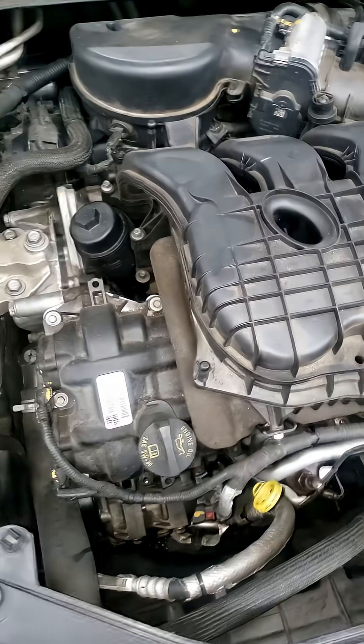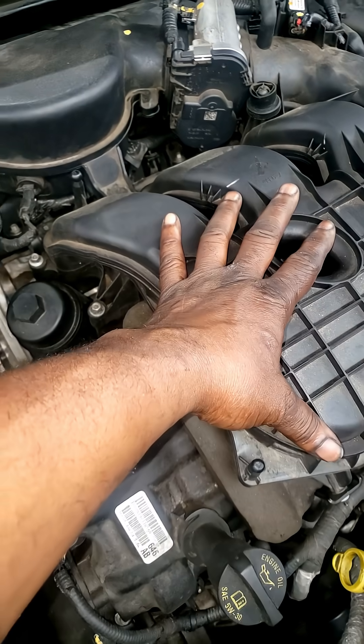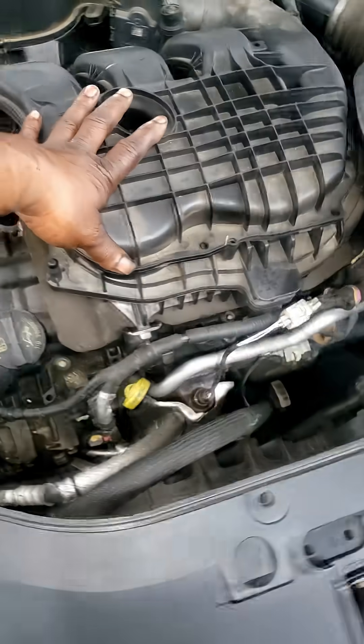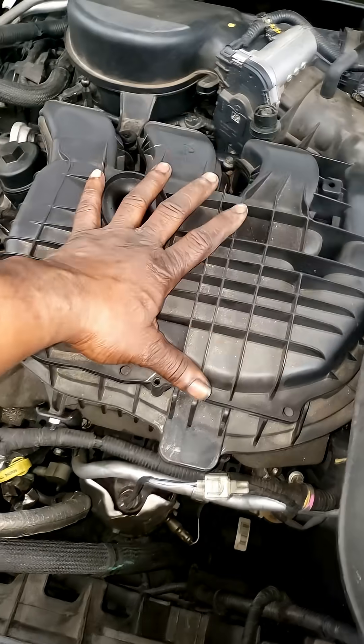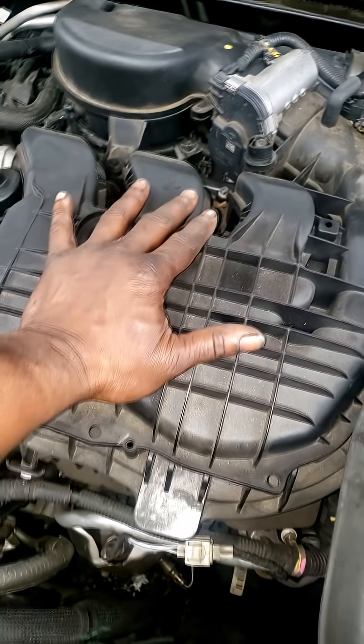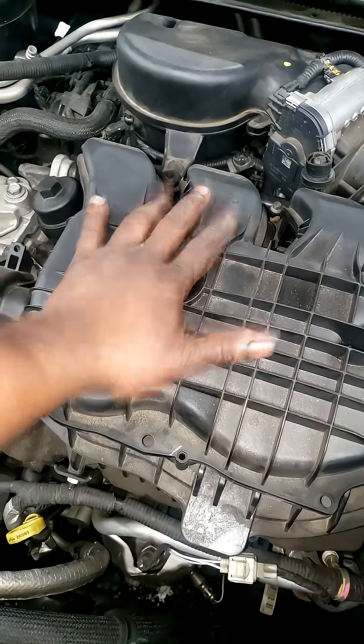MAP sensors — M-A-P, Manifold Absolute Pressure — are there to tell the computer how much vacuum the engine is producing. It takes that reading, turns it into a number the computer can read, and the computer uses that information to help with drivability.